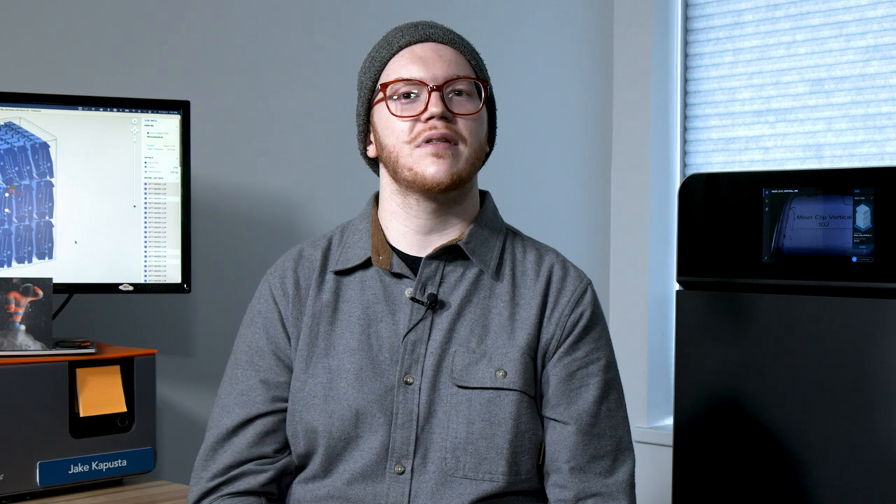Today I'm going to show you the process of printing this mixer clip, which is a component of the Fuse Sift that we prototyped in-house on the Fuse One. Let's start with what the design looks like in our 3D print software, Preform.